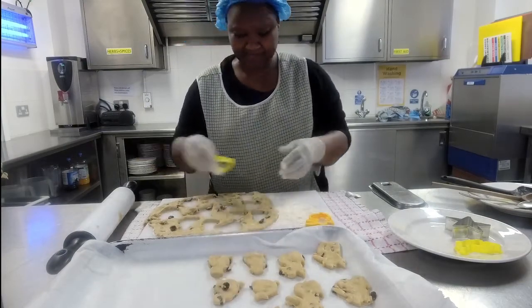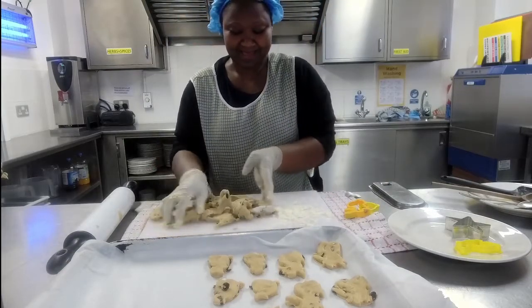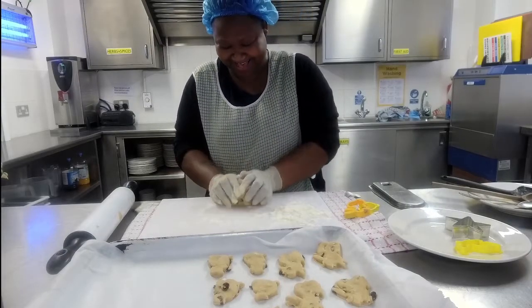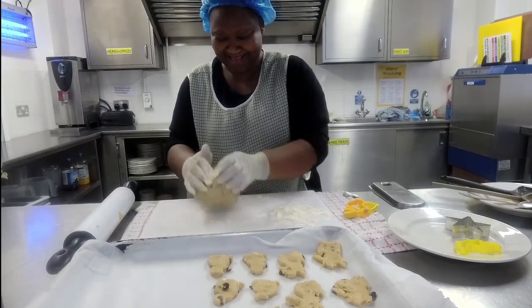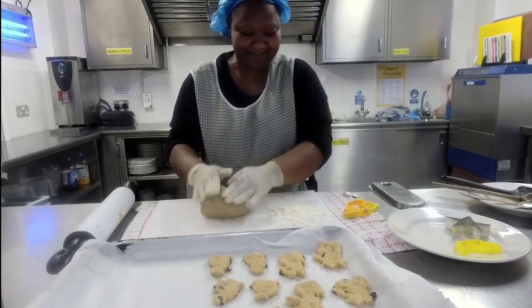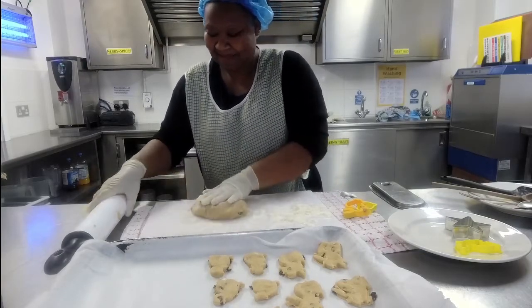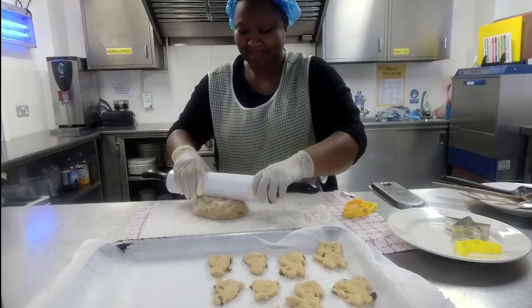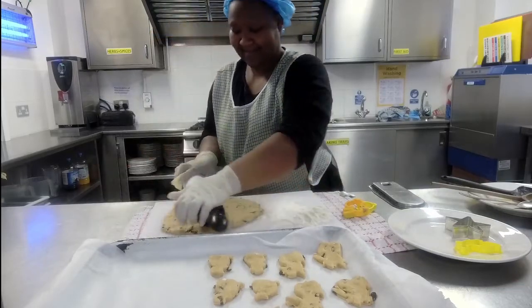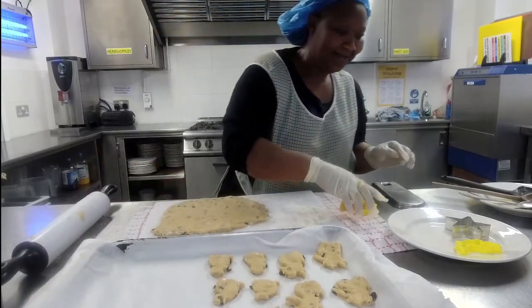If you're just joining us, we're celebrating one year of Facebook Live — almost 52 sessions live! We didn't do a live one at Christmas. Please pop your favourite memories in the comments; when we go up to the tech studio we'll talk about them. I'm just going to roll this second batch — it's slightly less sticky this time.